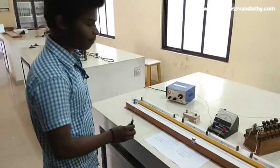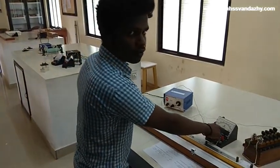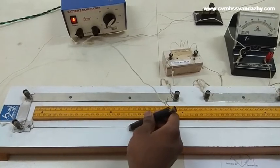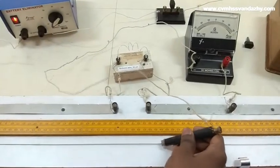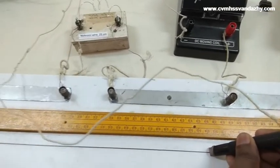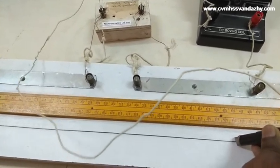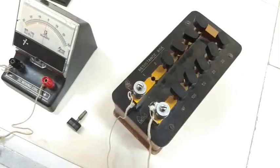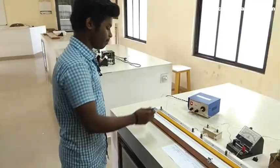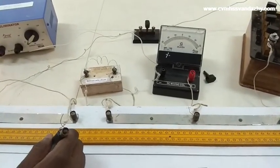These are the readings for the unknown resistance. Galvanometer shows zero deflection — this is the balance point. The reading from the left side is 46 cm. The resistance box is set to 2 ohm. The second observation gives a reading of 31.2 cm.